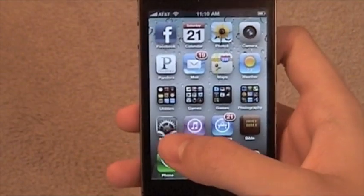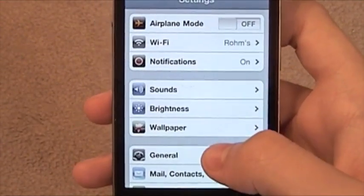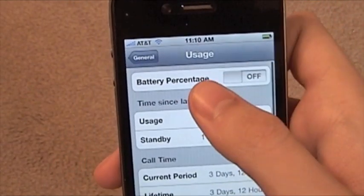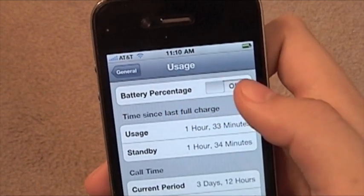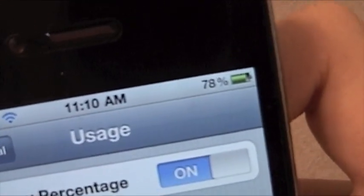But here's how to turn it on. You go to Settings, and you're going to go to General right here. Then you're going to go to Usage, and right there — Battery Percentage — and you're going to flip it on. And there you go. You get a battery percentage, and everybody is happy.